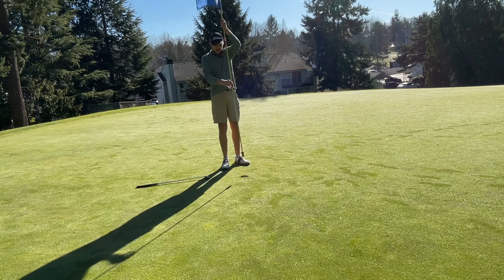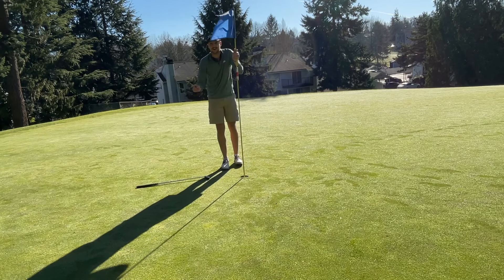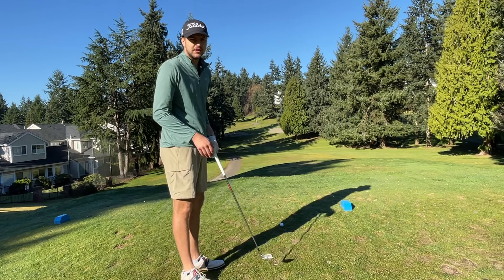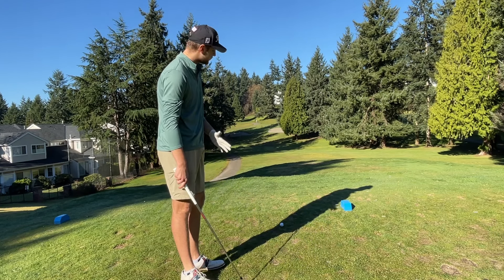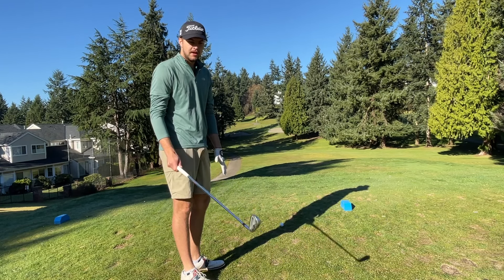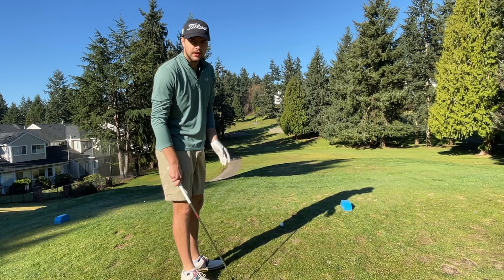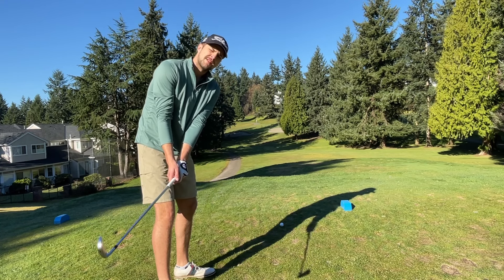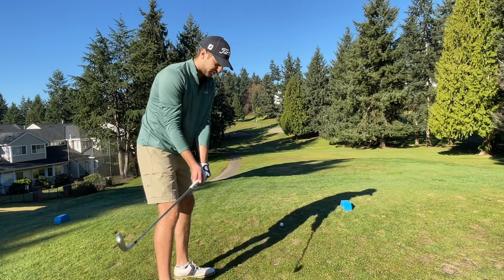I'm glad you made that because you did not want to hit the tee shot on the next hole. Back-to-back par threes here — this one's 181 yards. I got six iron, just going to try to hit something in the middle of the green. Let's try to get three pars in a row — get back on the par train. We were never on the par train, but let's try.